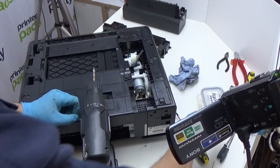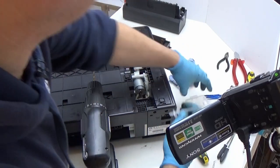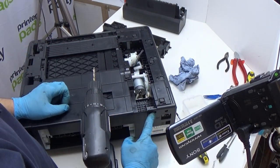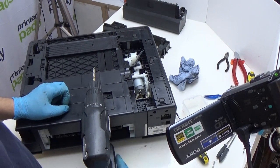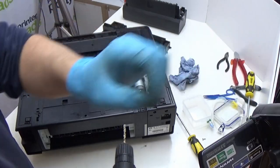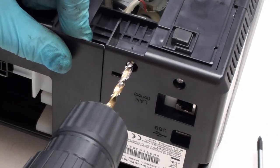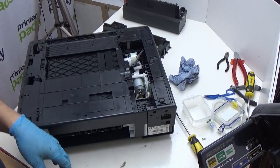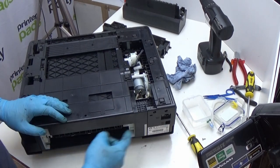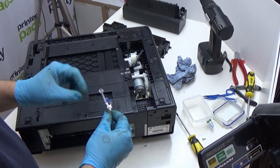Before we do that, to allow our tube extension to exit the printer, we're going to expand this hole here to 4.5 millimeters in diameter. With the right drill bit it won't require much — it just shaves a tiny bit of plastic off — but that will now allow us to get our waste tube through.